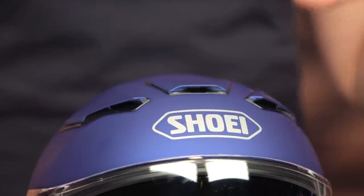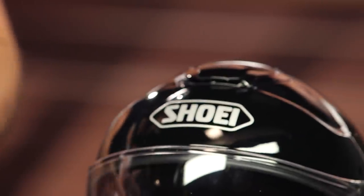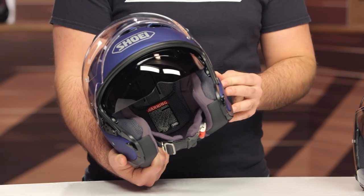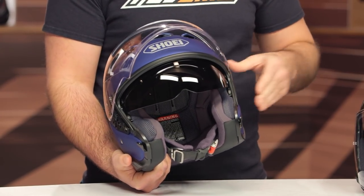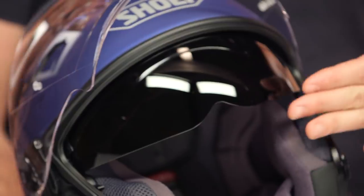One of the complaints with the earlier version was that it was a bit too narrow along the ears and the side of the head, especially if you were trying to use a comm system. Shoei has improved the room around your ears, so if you are using a comm system, it's going to be much more comfortable. We'll take a look at those speaker cutouts as we dive into the inside. The drop-down sun visor is still there as a carryover, but it's now about 10 millimeters longer for better coverage at the front — addressing complaints that it wasn't long enough in the previous version.